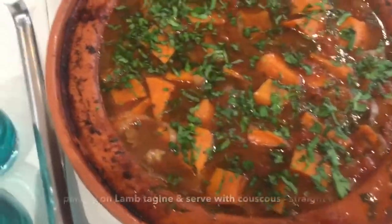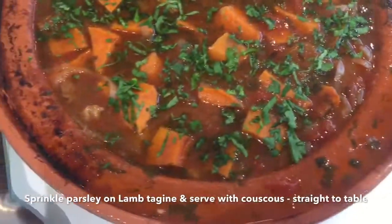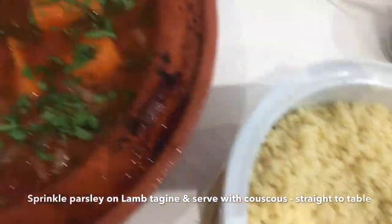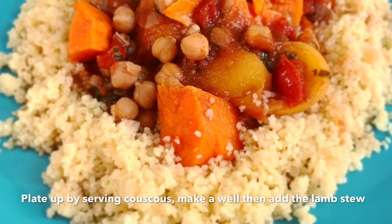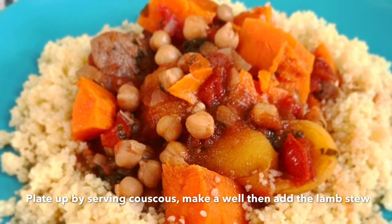The lamb tagine should be ready now. Carefully take it out of the oven and put it straight on the serving table. Carefully remove the lid, add the parsley, and serve with couscous. To plate up, serve a spoonful or two of couscous, making a well on the plate in the middle, and add the lamb tagine with as much sauce as you like.